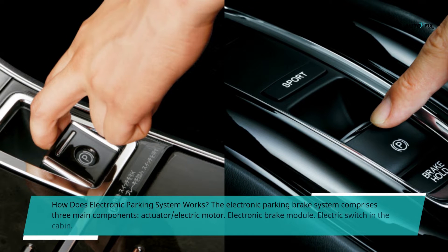How does the electronic parking system work? The electronic parking brake system comprises three main components: the actuator or electric motor, the electronic brake module, and the electric switch in the cabin.